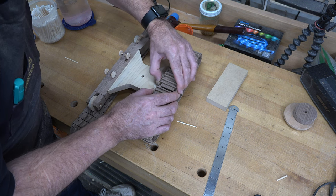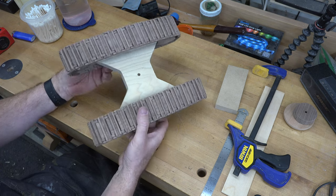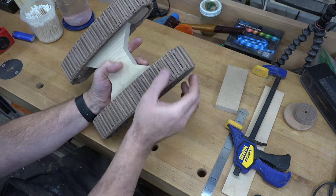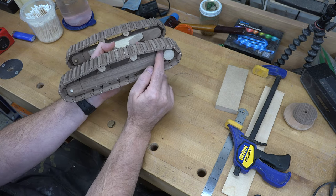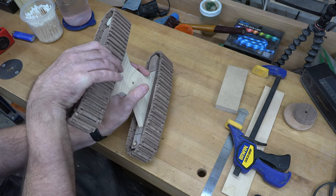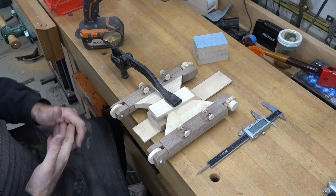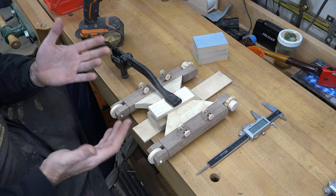I have to admit it was a bit of a struggle to get those tracks on — they are on now and they do work, but it's very tight, and I'm not pleased with how tight it is. It shouldn't be that difficult. My dry fit functioned much better than this for some reason — not sure what changed, but that's part of model building. I'm going to reduce the tension on these tracks by carefully sanding down the diameter of each of the front and rear wheels a little bit to give more flexibility.